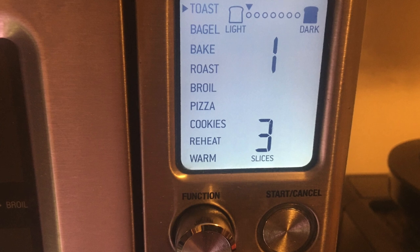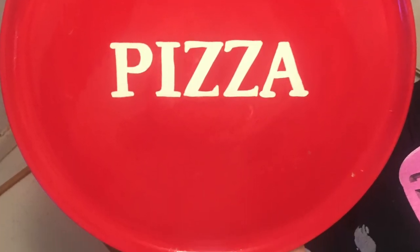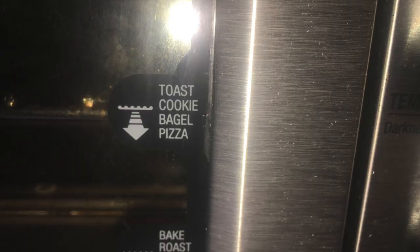We're going to make some pizza right now to demonstrate what this machine can do. Here's our frozen gluten-free pizza. We set the timer to 400 degrees at 15 minutes. It's warming up, and when it reaches 400 degrees it'll start beeping, and then the timer will start.